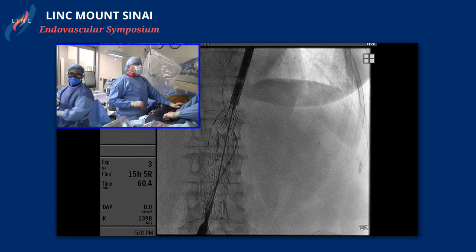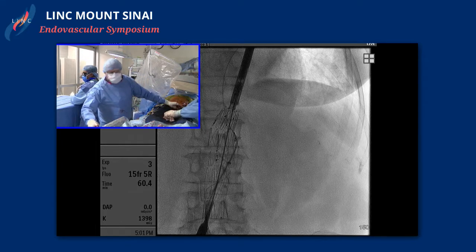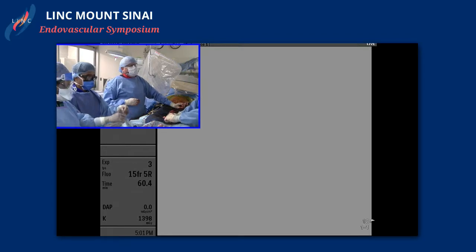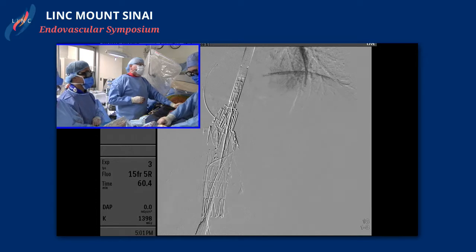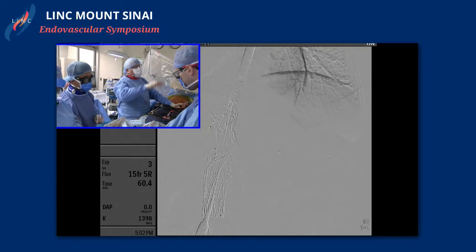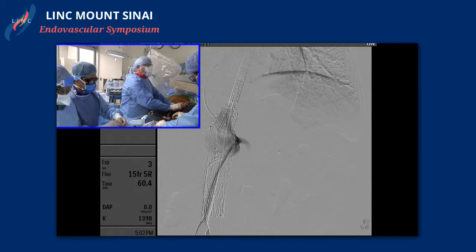At least you look like you're through the fenestration here. Yes, we're outside the graft now. We know — we can play our last run back. Sean, can you play the last run back? You can see it's a tease — we're dancing right at the door. I think we had two shelves: one shelf right there at the renal, one right below that wire, and then a shelf right at the bottom of the graft too, because we had to flip over and then flip back into that.